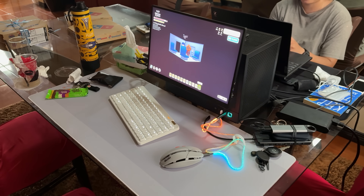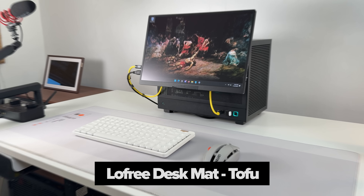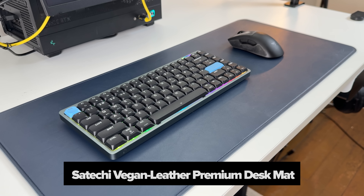Since I bring all of these in the car, I have the absurd choice of bringing a large reversible mouse pad — also from Lofi. I was also trying out this vegan leather mouse pad from Satechi, which looks super aesthetic.